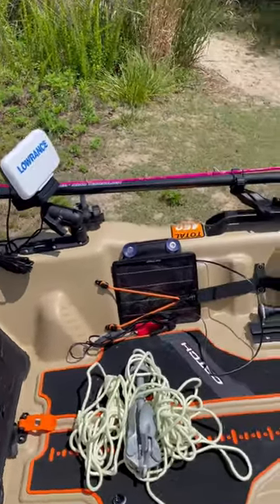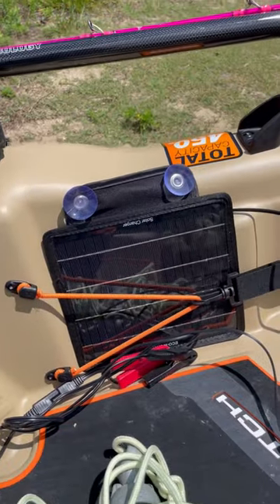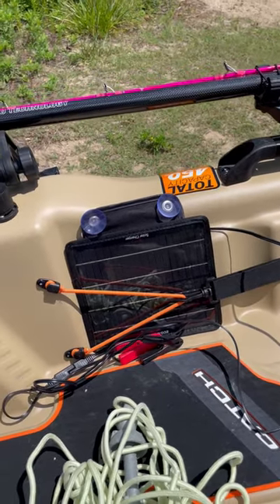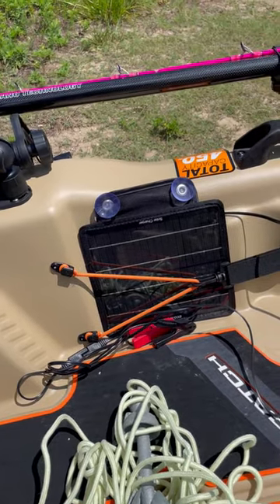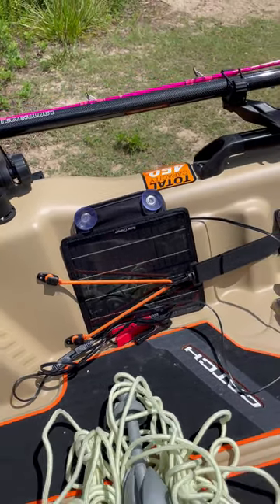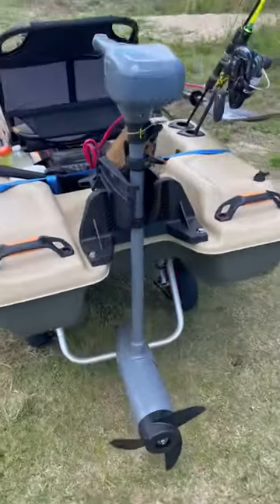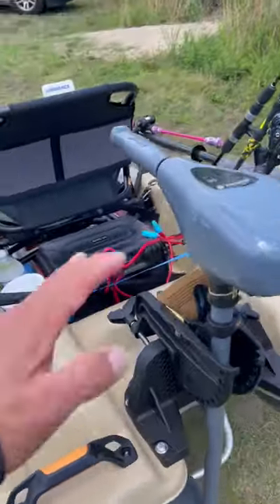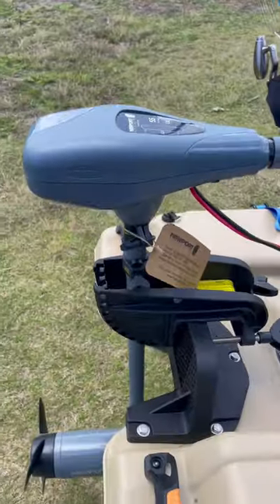I also have a solar panel charger — while I'm fishing, I stop my electric motor and plug it into my battery terminals to get some energy from the sun. And here is my motor — it's a 55-amp Newport Vessel trolling motor. It's a very nice setup, guys.